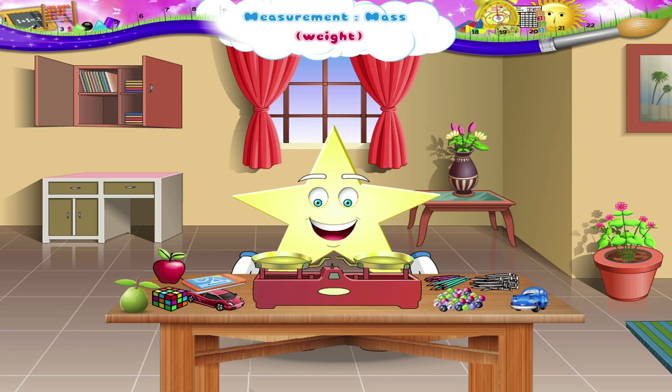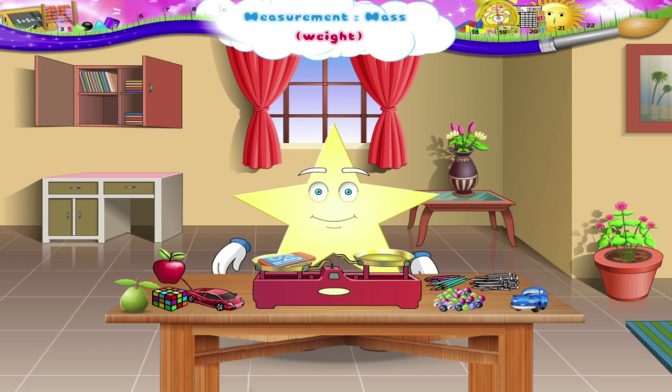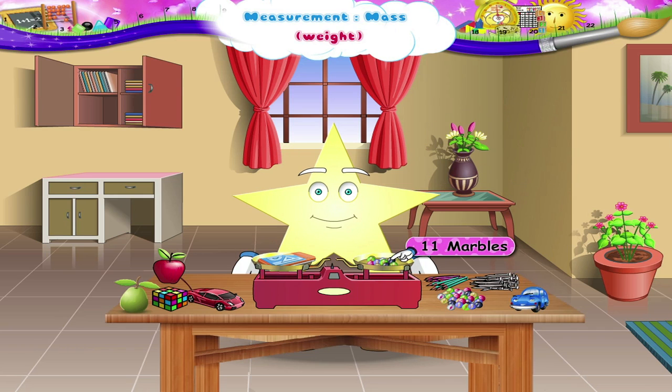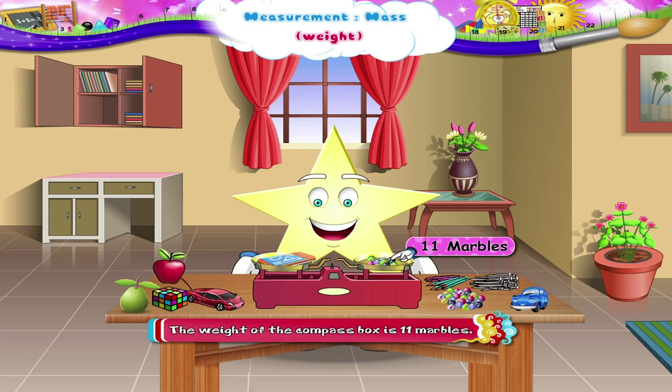We shall take the wing scale and put the compass box in one pan. Let us put marbles in the other pan one by one. Put the marbles till both the pans are balanced. How many marbles are there in the second pan? Eleven marbles. So, the weight of the compass box is eleven marbles.